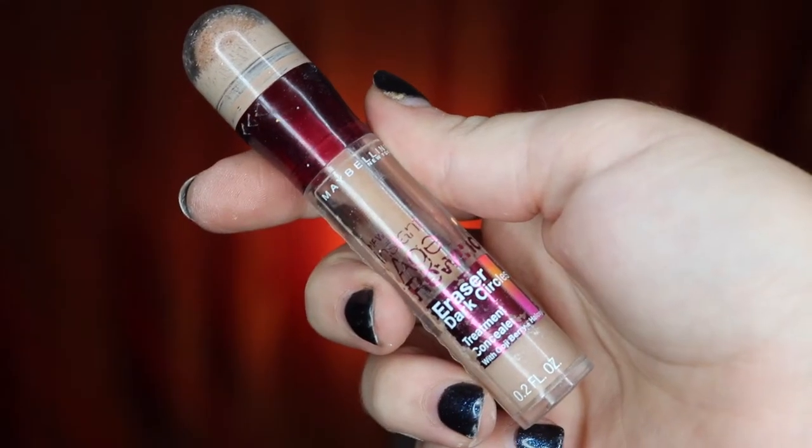To start off, I'm just going to be using Philosophy's Hope in a Jar for Dry Skin to moisturize and prep my face. I'm then going to take my Maybelline concealer to cover up my blemishes, and just go ahead and buff all of that out with my foundation brush.